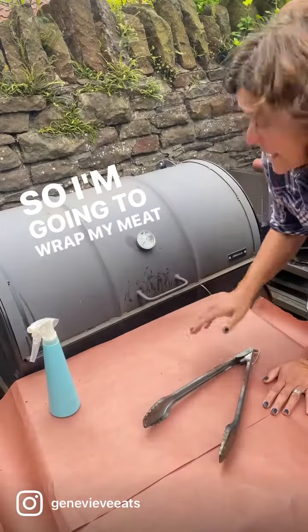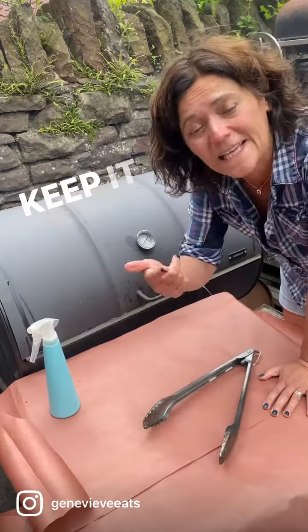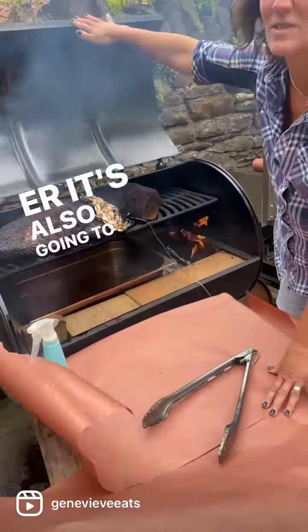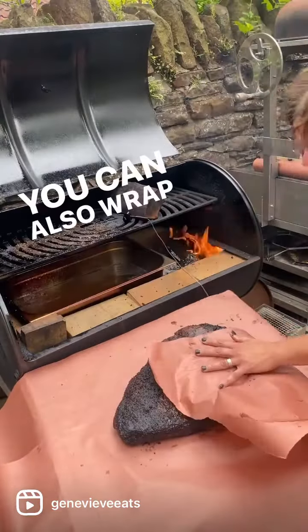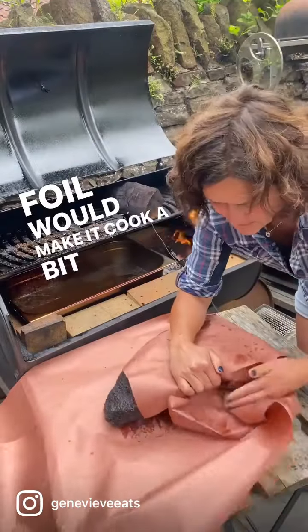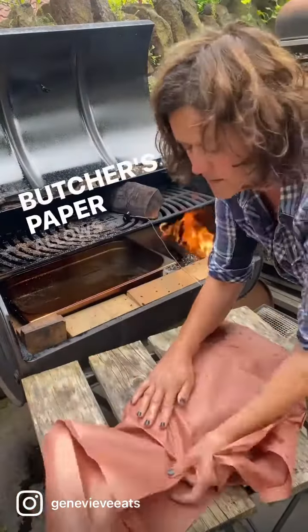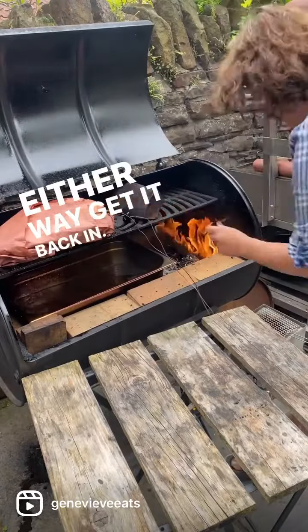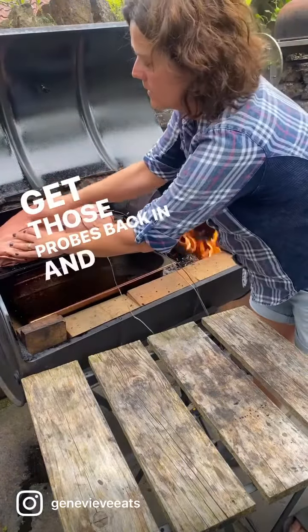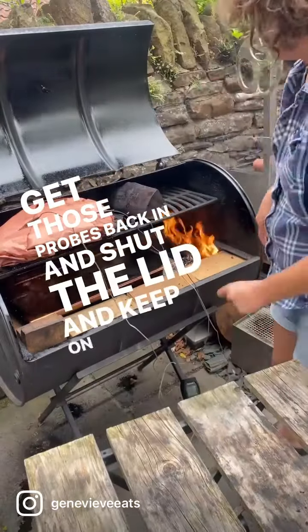I'm going to wrap my meat now to hop it over the stall and keep it cooking. It's also going to help keep it moist. I'm wrapping in butcher's paper here — you can also wrap in foil. Foil would make it cook a bit quicker, but butcher's paper allows it to breathe a little bit more so the bark's better. Either way, get it back in, get those probes back in, and shut the lid and keep on cooking.